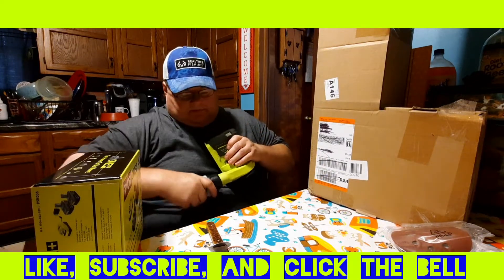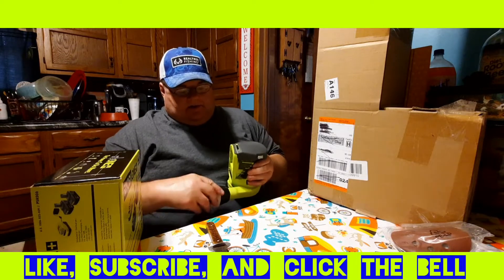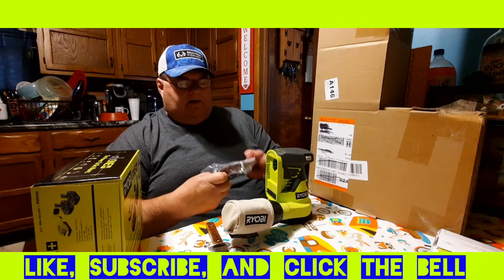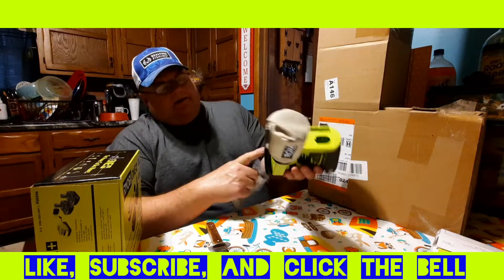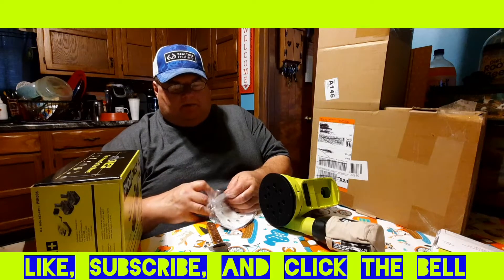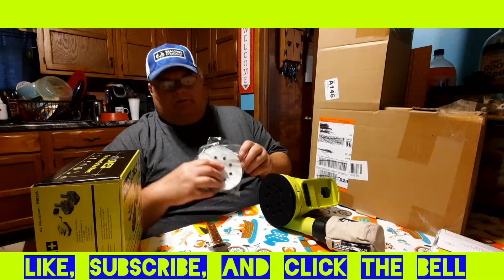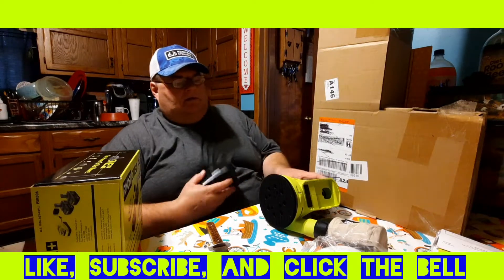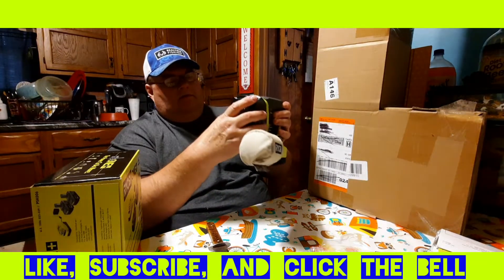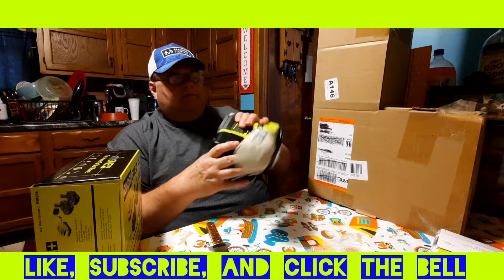The dust bag just sticks on there — I'm sure that's the way most of them work — and you can just pop them off. It doesn't turn or anything, it just sticks on the end. They gave me three pieces of sandpaper: 80 grit, 120 grit, and 220 grit — so from rough to fine. They just adhere right to the bottom, it's sort of like velcro with a mesh back. Just to show you what it sounds like — it puts out a lot of air and I can really feel it vibrating.